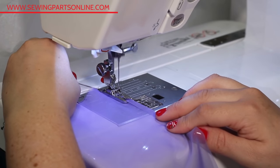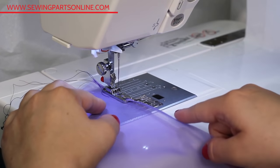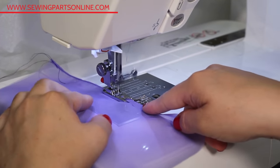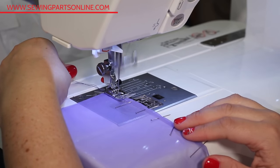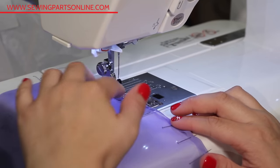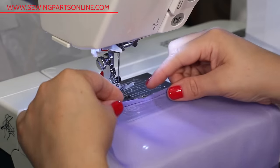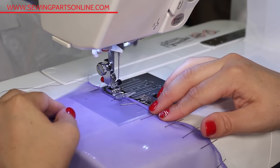For hemming, a rolled narrow hem is great. I prefer using my rolled hem foot and we do have a video on how to use this — I'll leave the link in the description below. The rolled hem foot gives me a nice, precise, narrow hem. If you don't have a rolled hem foot, you can turn the hem under an eighth of an inch twice and sew — it's a little harder. Make sure you pin carefully, and I really recommend hand basting before you go to the machine and stitch them in.